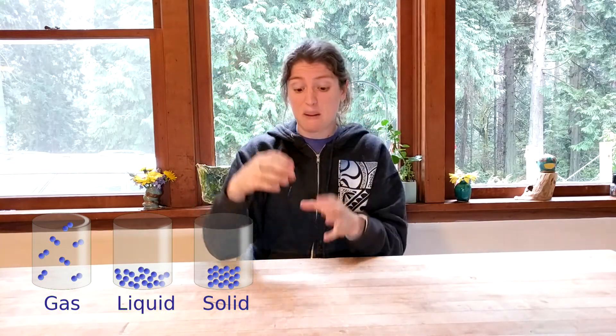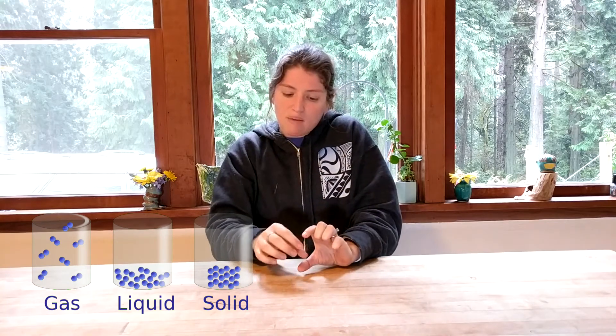Gas is these little tiny particles with all of the space between them, and by making this gas we're expanding the area. You can imagine if I have a little tiny film canister and I start making stuff that's trying to expand, it's going to start pushing against those walls, and at some point it's going to push so hard — because I have so much gas in there trying to push out — that it's going to pop.